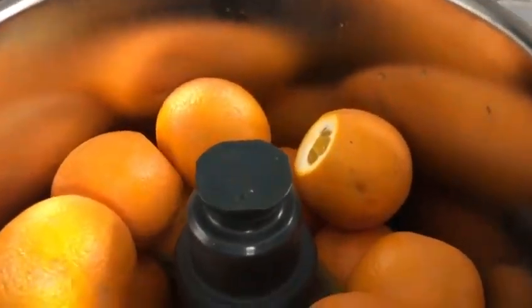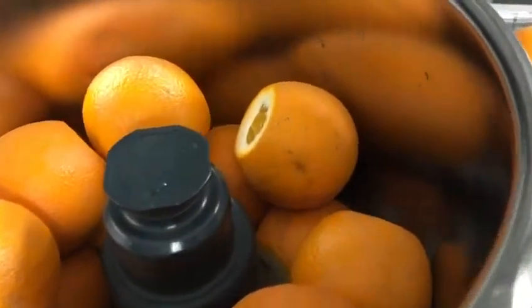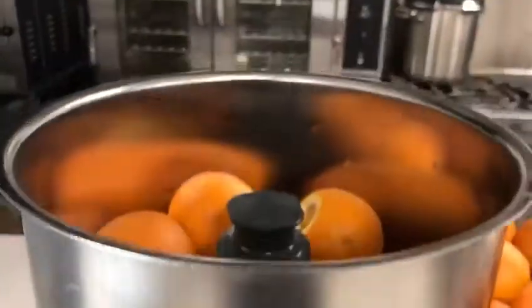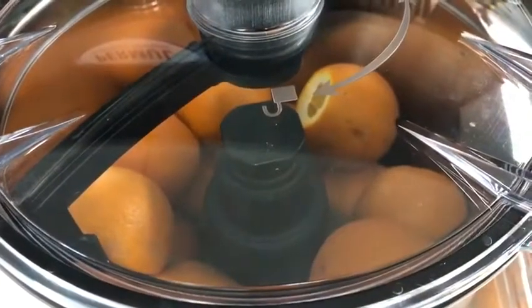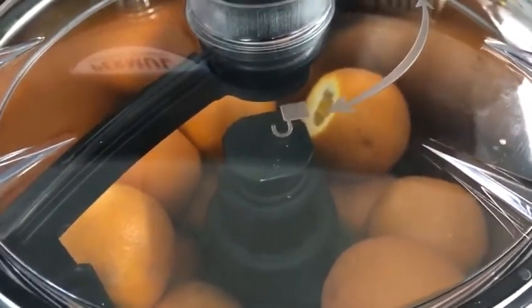Right now we have about 6 pounds of product in the 8-quart emulsifier. I have it set to speed 1, 300 RPMs to start. The roast turkey is perfect.